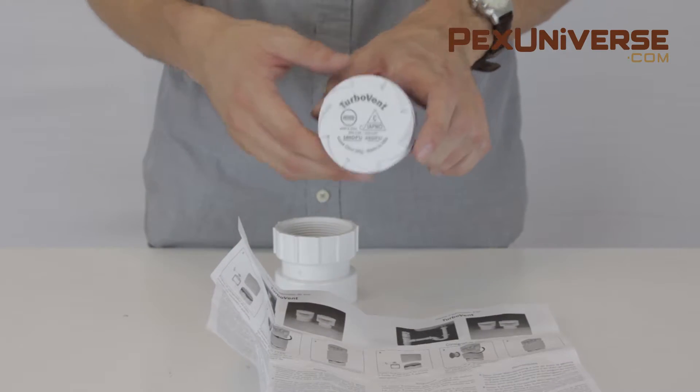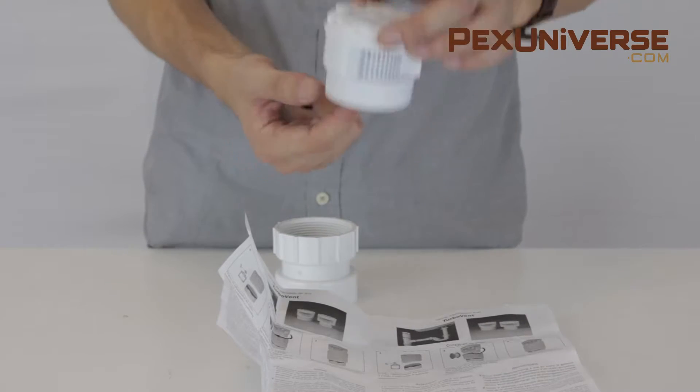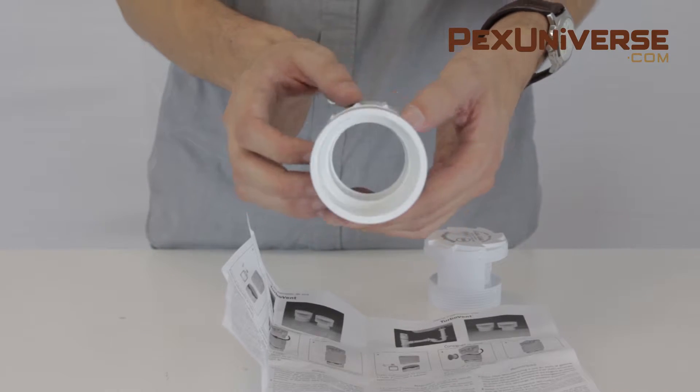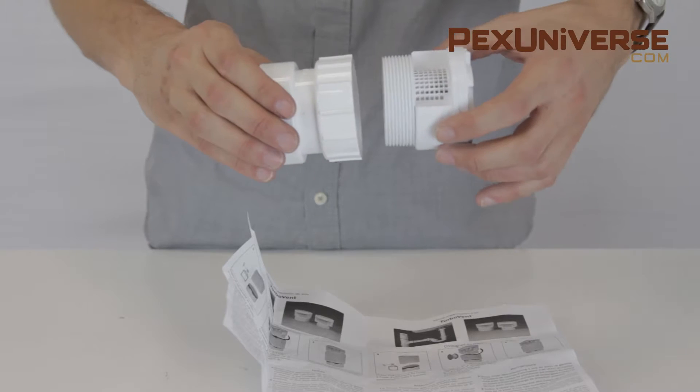This valve is sized to accommodate common drainage fixture unit requirements and each unit comes with an adapter which allows it to be used in various installations like branch venting applications or stack venting applications.